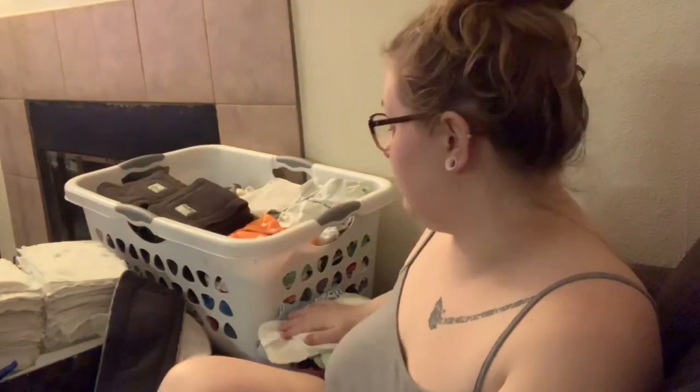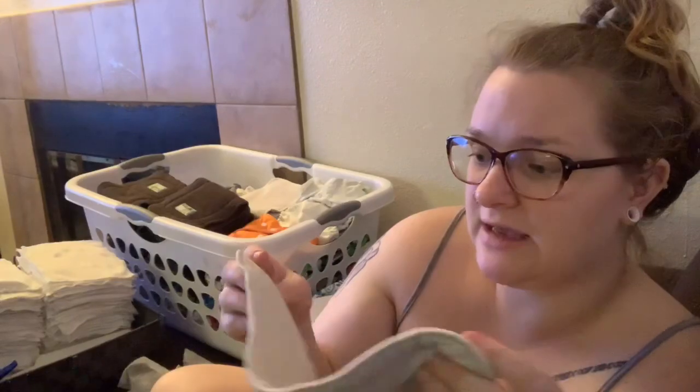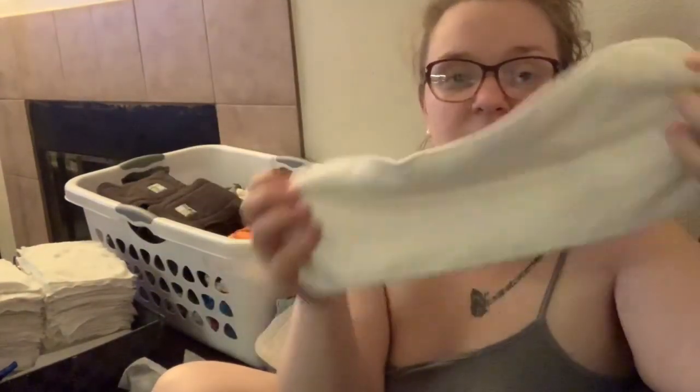Moving on to liners — I have several different types. One is a flannel-y, pretty thick and dense material, super absorbent. I don't know the brand; we got it used in our big cloth diaper lot. Another type is long and reminds me of a thin baby bath towel material — extremely thick and very absorbent, but too long for a newborn, so those are Benson-only.